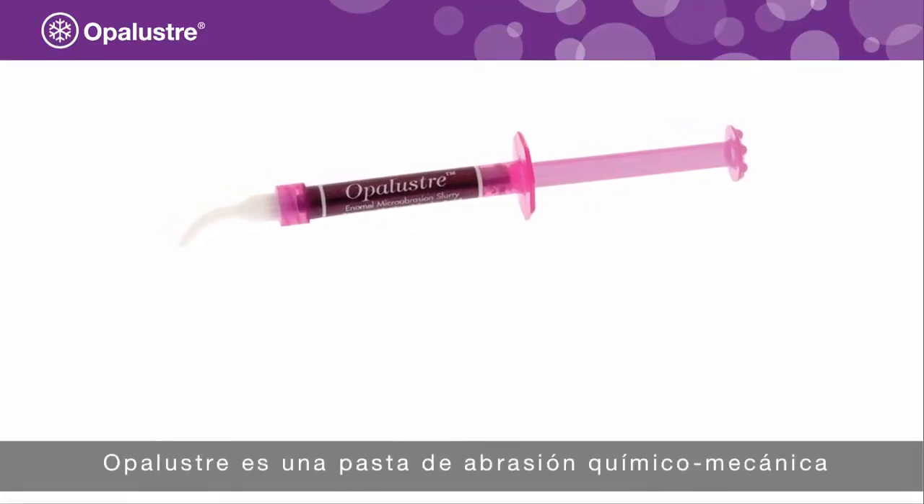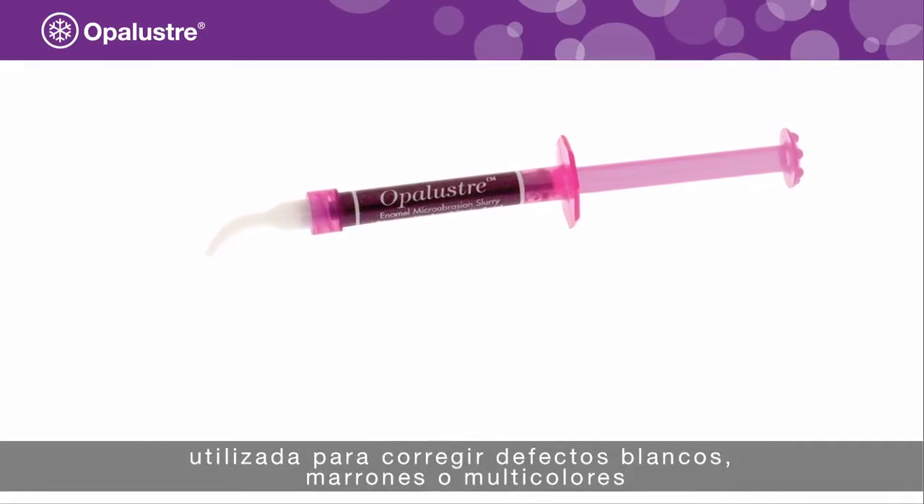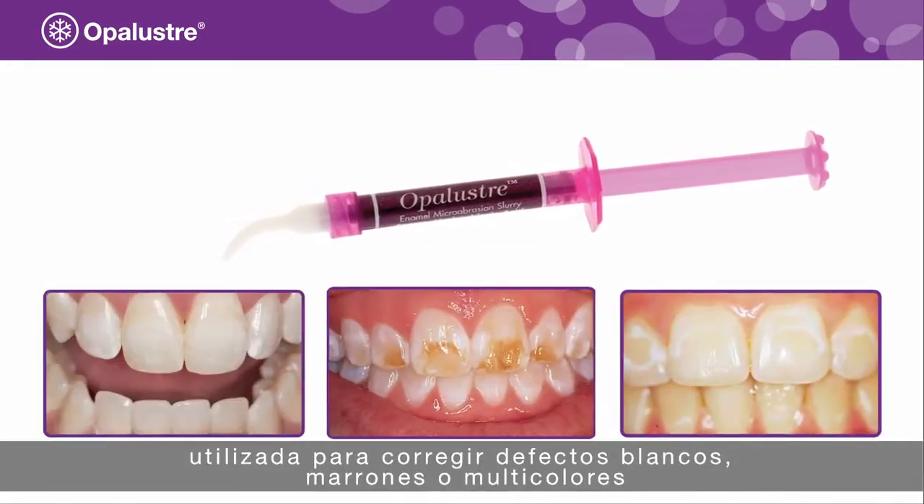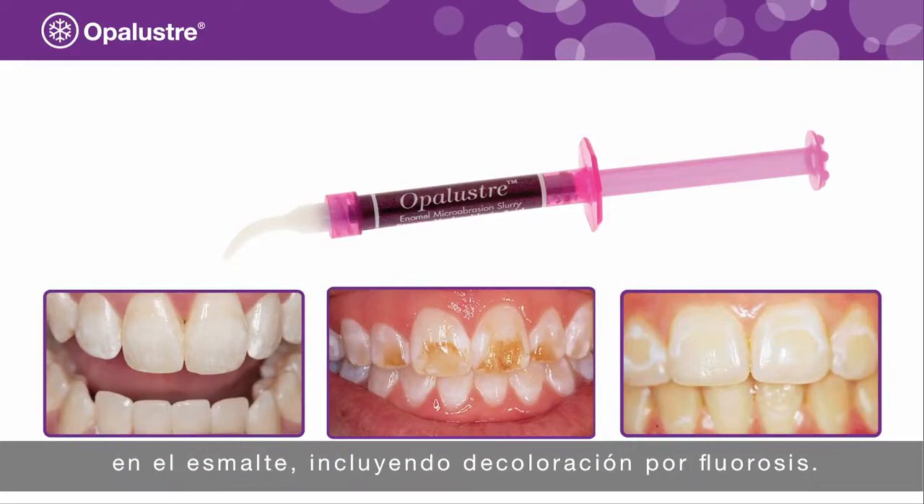Opal Luster is a chemical and mechanical abrasion slurry used for the correction of white, brown, or multicolored enamel defects, including fluorosis discoloration.